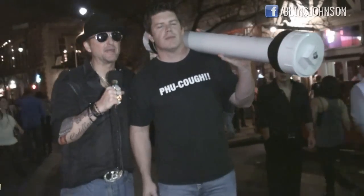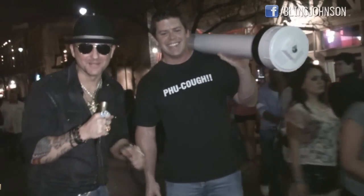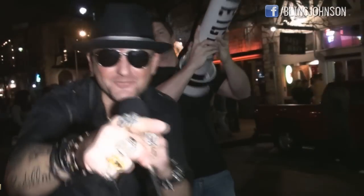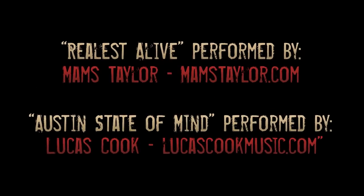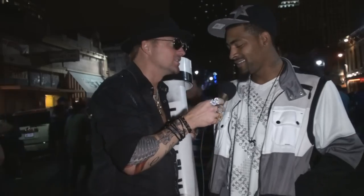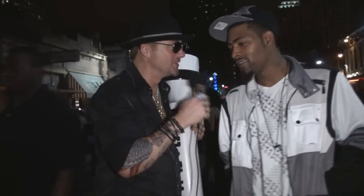The shake weight was clearly a success tonight. It's like shooting fish in a barrel — or playing Big Ten teams in bowl games. Thanks for watching the Bling Johnson Show, live from 6th Street in Austin, Texas. This is Trey Clark and Bling Johnson — let's get famous.